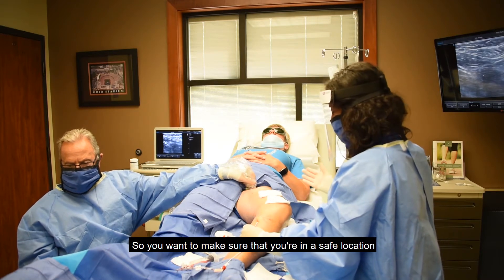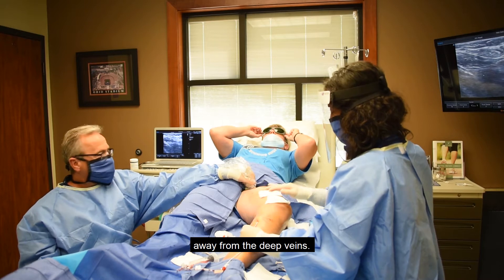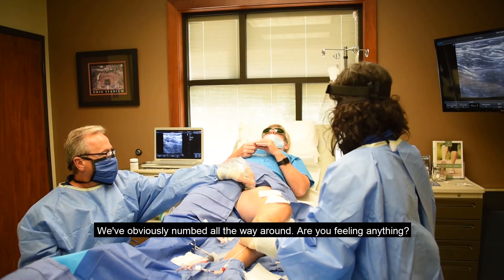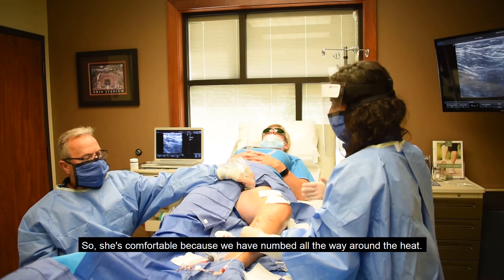We've obviously numbed all the way around. Are you feeling anything? Good — she's comfortable because we've numbed all the way around the vein.